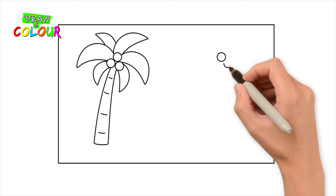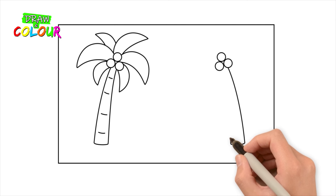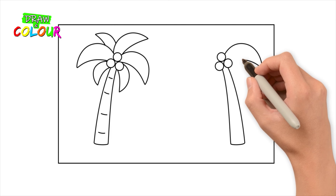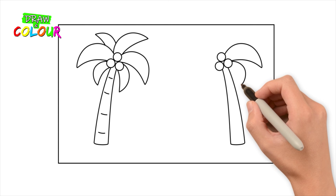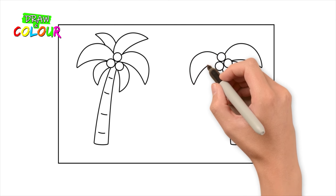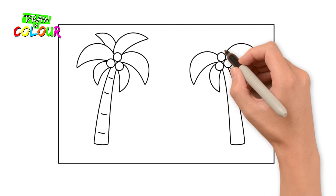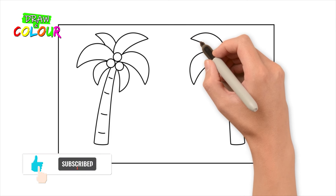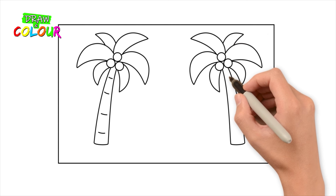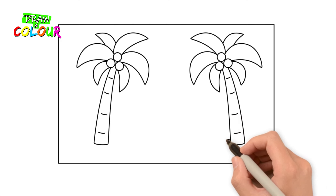Draw the second palm in the same way. Draw the grass at the base of each palm tree.